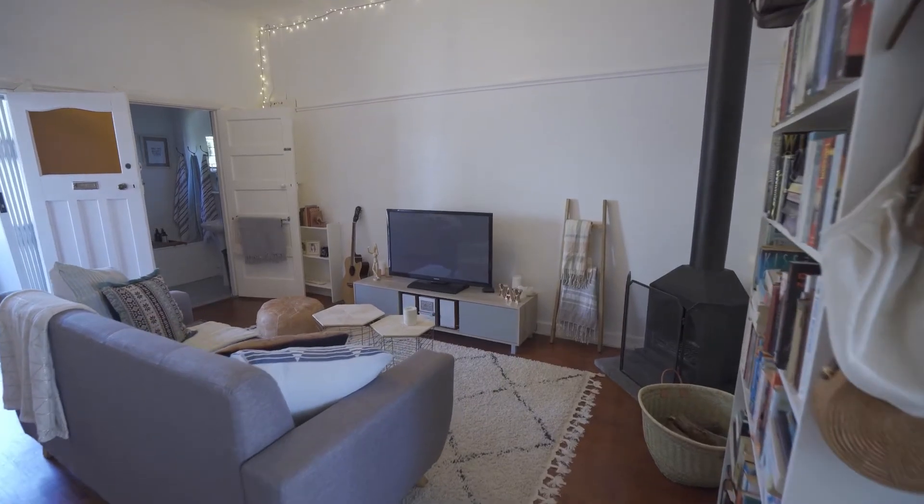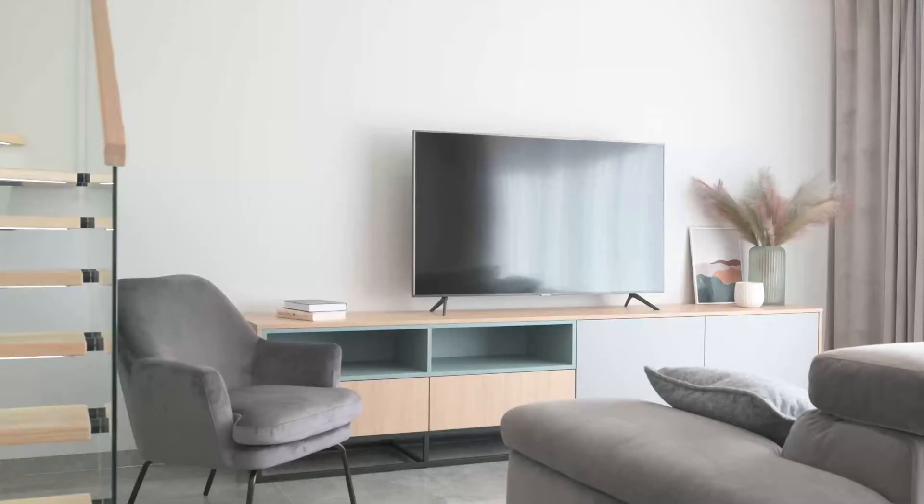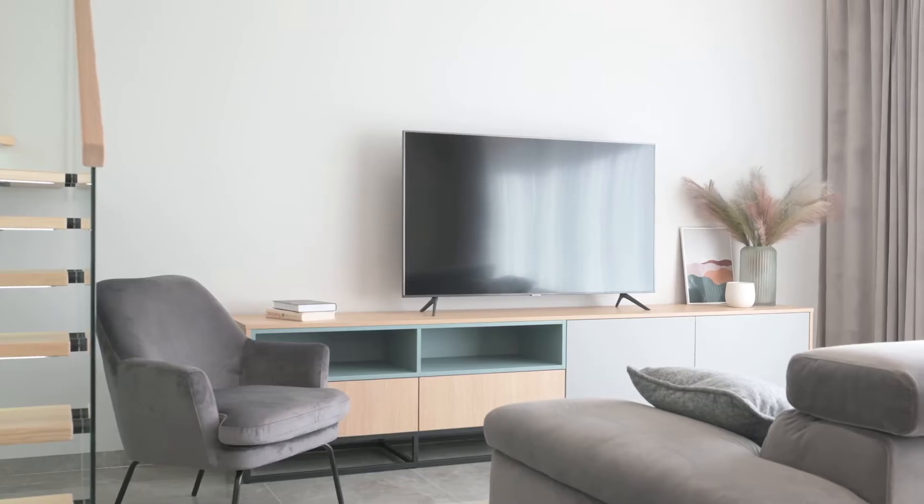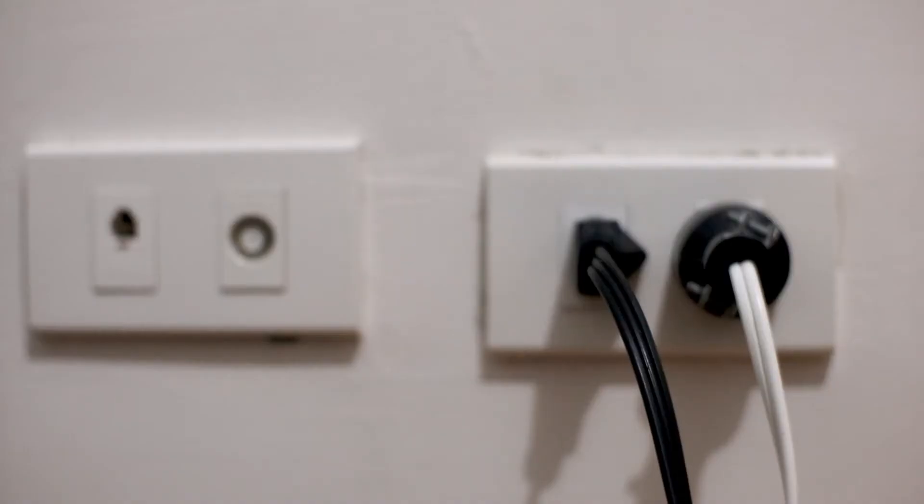If your TV is off before unplugging it, this method won't work. Also, keep in mind that using this method excessively might damage your TV or the power outlets.